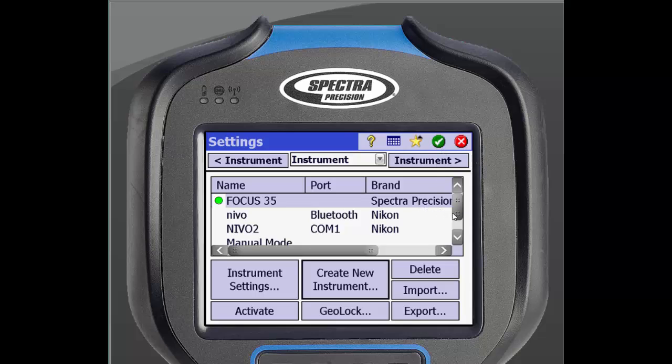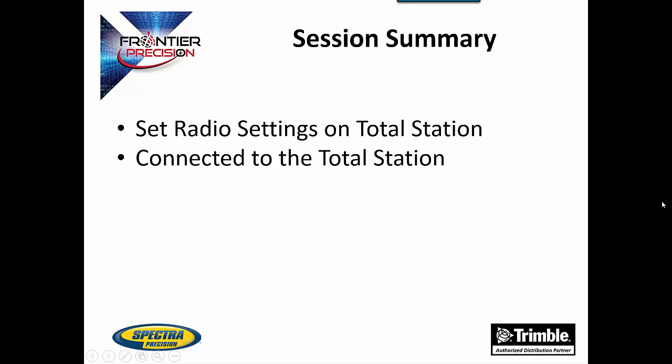This profile can now be exported to other data collectors to save time on setup. In conclusion, we went over how to set the radio settings on the Total Station and connected our data collector to the Total Station.